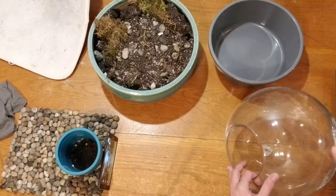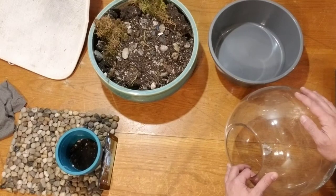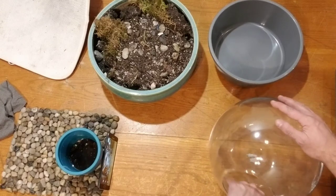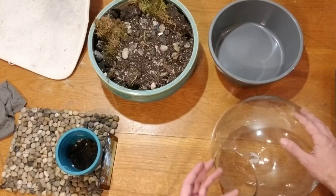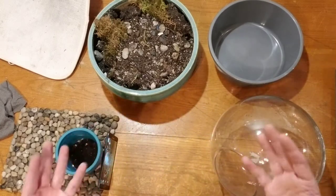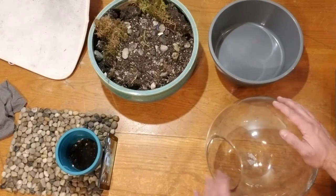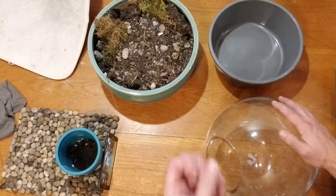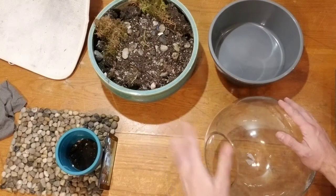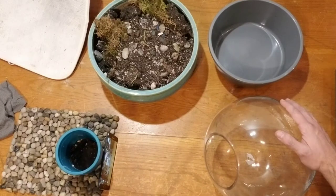First things first, we need to put some stones in this puppy. Drainage — that's the most important thing. Everything you put in this terrarium: every time you water it — and you won't be watering it often at all, because these are succulents. Succulent plants, you don't water a lot. They're from the desert. So when you let them dry out, once they're dry as a bone, give it a good amount of water, just like a big flooding in Arizona, and then nothing for a long time. The liquid dries out, and once it's dry as a bone, flooding again — so on.